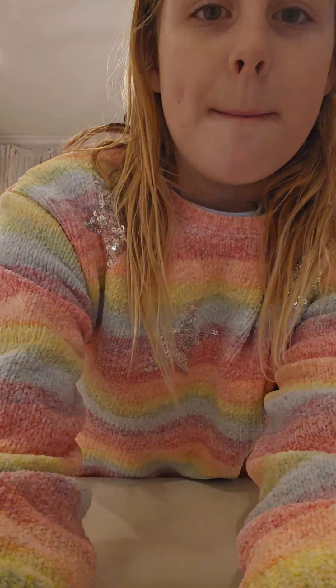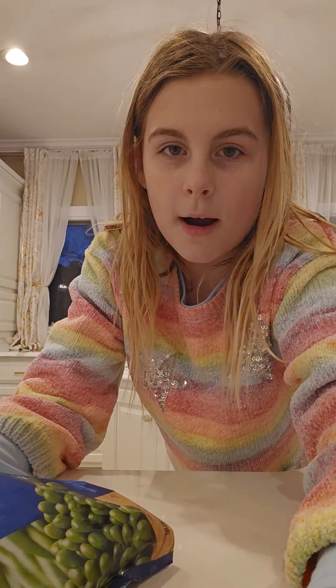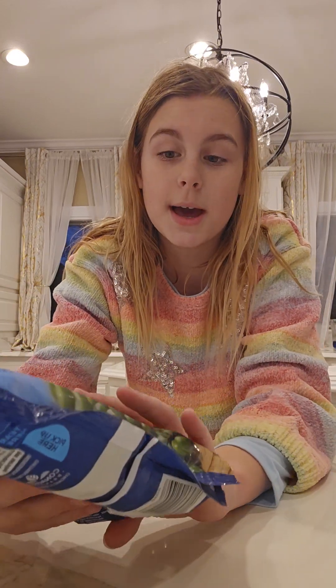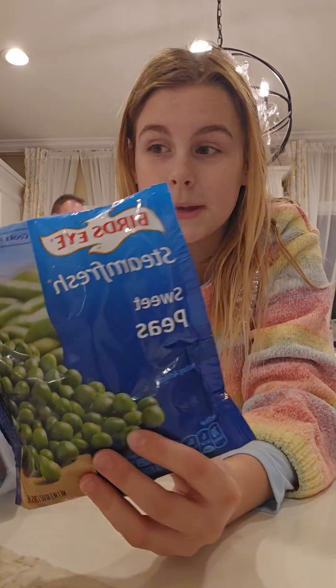So let's go ahead and just make the dessert first. We got it in. For the side, that's going to be delicious yet healthy — sweet peas. And for the dessert, we're going to use ice cream.